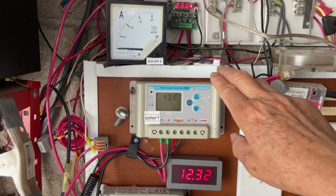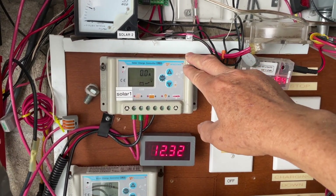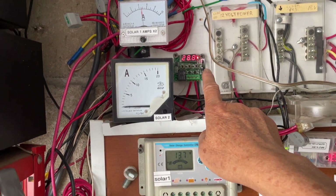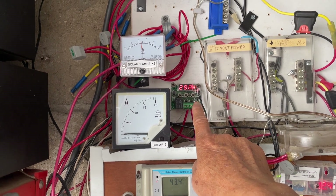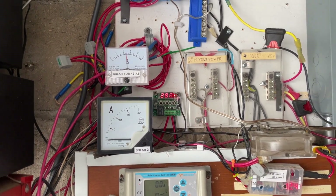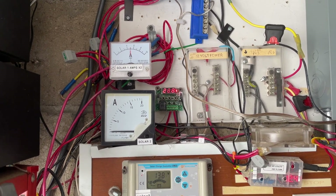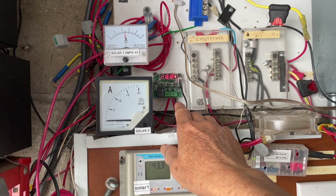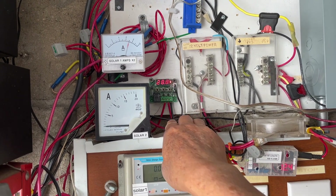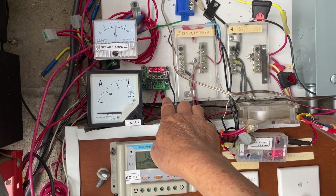If you have a charger with a bigger capacity — like 40 or 60 amps — you can use the same thermostat but with a different relay. You can buy automotive relays rated 40 amp to 200 amp and control them with the thermostat, though it's slightly more complicated. With my small system I can just control it directly with this small relay and 12 gauge wire, which handles up to 20 amps.